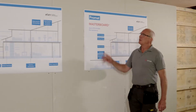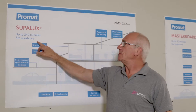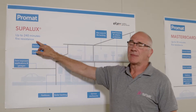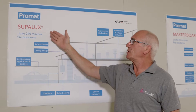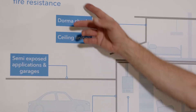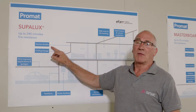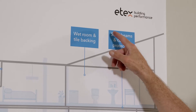We now move on from Masterboard to Superlux, which offers up to 240 minutes fire resistance. There are a lot of similarities between the two boards, but where Superlux outperforms Masterboard is in sealing areas on flat roofs and steel beam and column encasement.